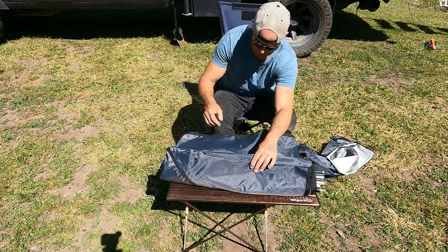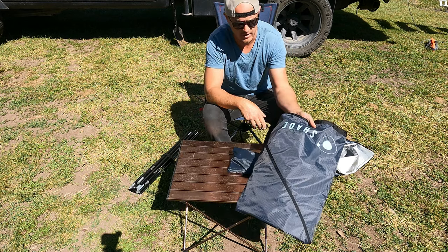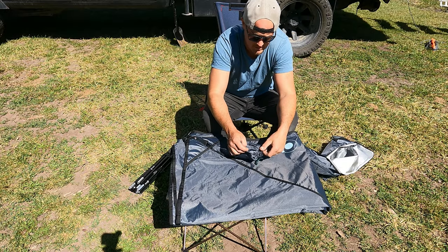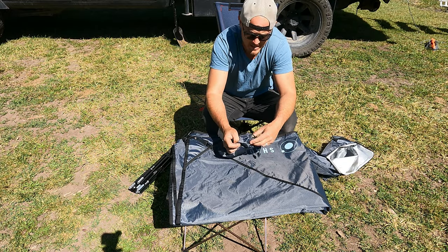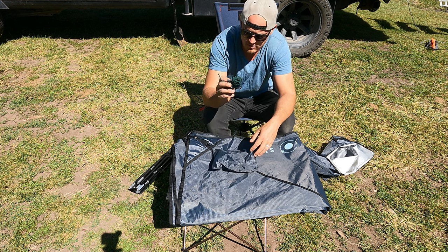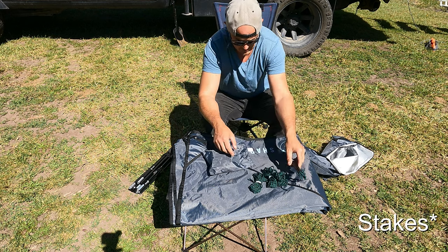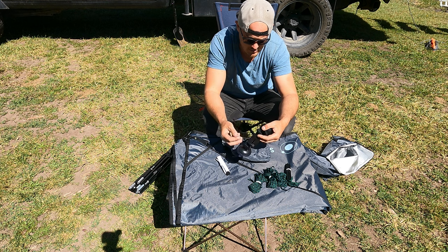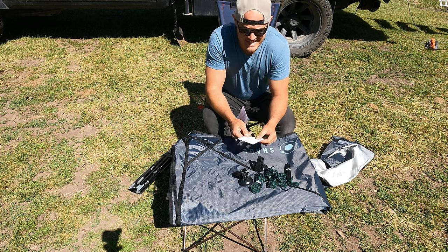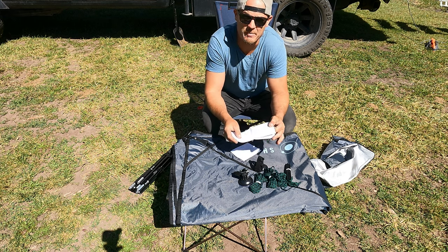All right, let's see what we got here — a series of poles, the awning itself, and then this other little bag. Inside we've got some cord, some more cord, and some spikes. Then we've got two more suction cups with some velcro straps hooked to them. I did what men usually don't like to do and went back and grabbed the instructions.